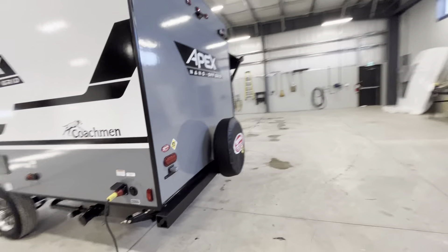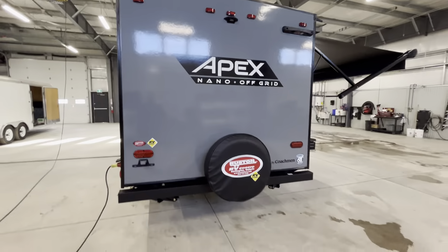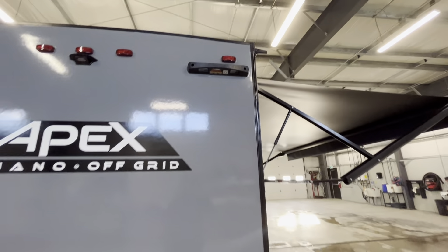Moving to the rear of the trailer, we have a full-size spare tire. Observation camera prep above. And new for 2024, we have these Lippert hooks — those will mount on the rear of the trailer and you can throw one of the Lippert ladders on the back. We do stock them in the store.